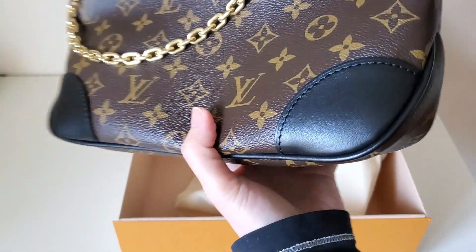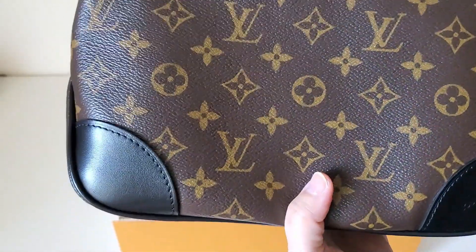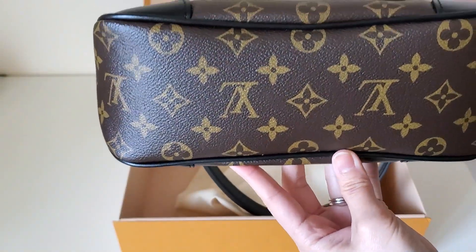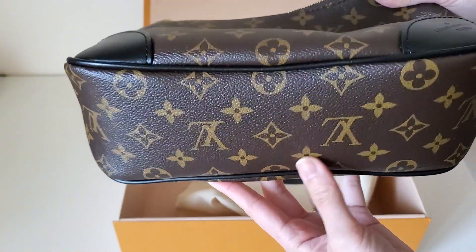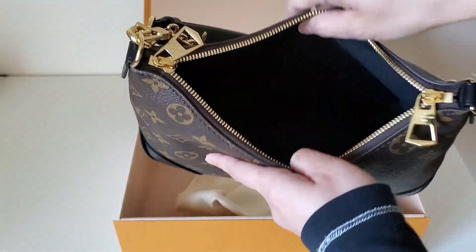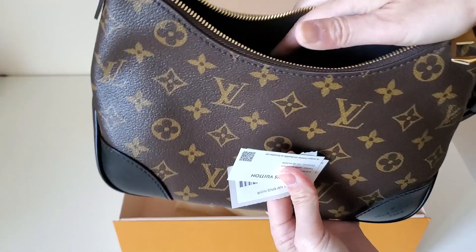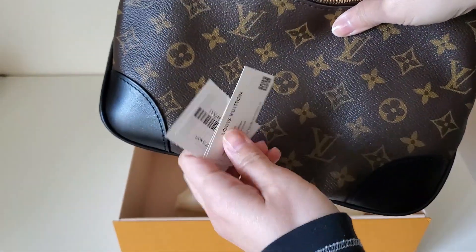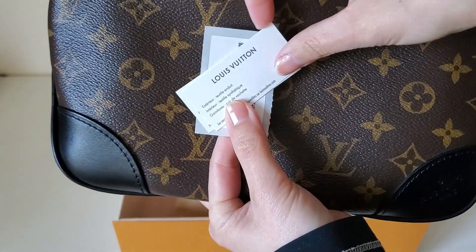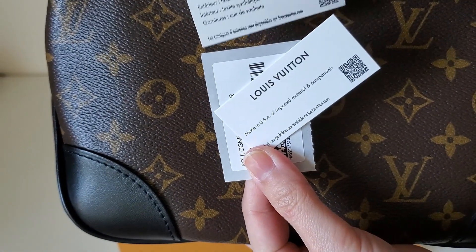Let's check if this bag is in good condition. After the price increase, I got this for $2,370. I remember it was under $2,000 last year — maybe around $1,900 when it came out — but it's gone up $400, which is crazy. With tax I paid over $2,400.